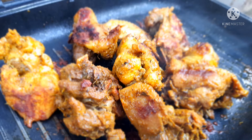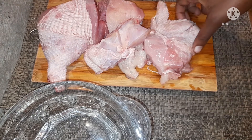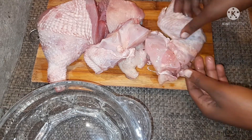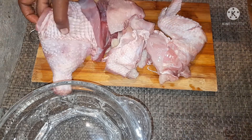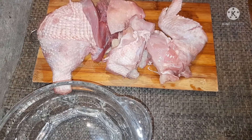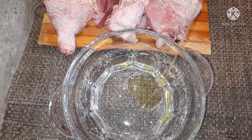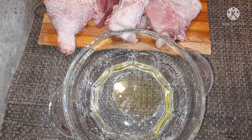Hello guys, hope you're fine. Welcome to my kitchen by Nana. Today I'm grilling some chicken, so you're welcome to join me. This is the chicken — it's very clean and nicely washed. I'm going to cut it into slightly smaller pieces, and we are going to marinate it overnight so that we have very nice tasty chicken.